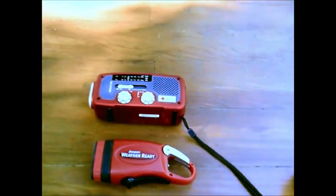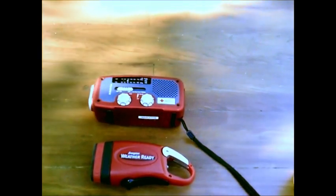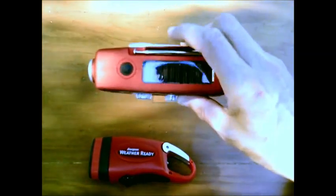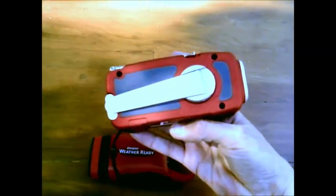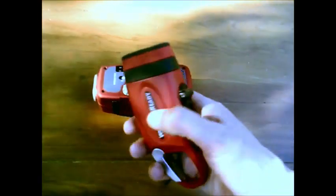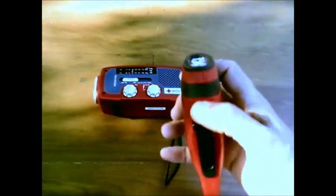The equipment that goes into the 72-hour bag: this radio never requires batteries. It's solar powered, and it has a hand crank on the back to charge it up at night time. It is a combination radio and flashlight — it never ever needs batteries. Same goes for this regular flashlight here, powered by hand cranking, never needs batteries.